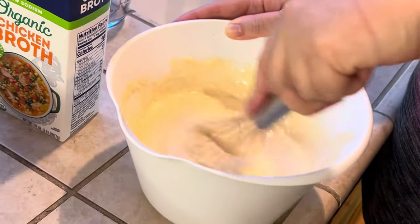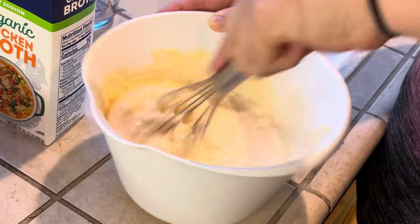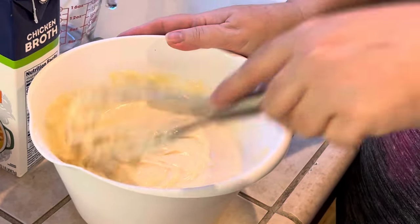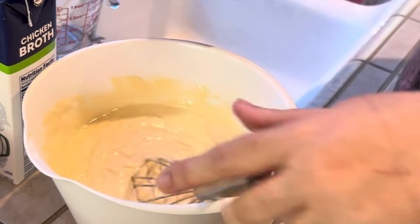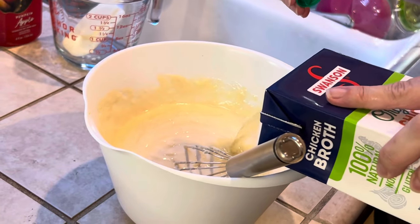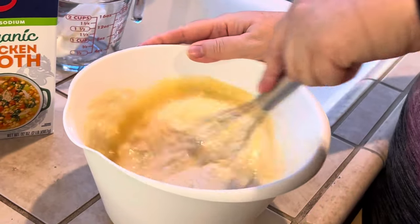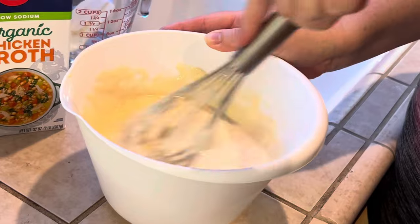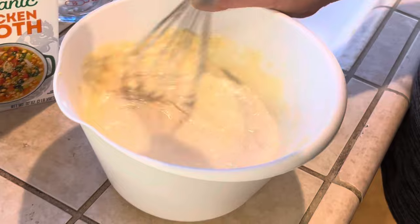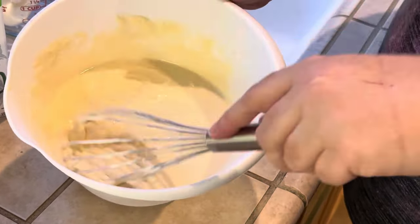Meanwhile, I have a 350 degree preheated oven. I'm going to add chicken broth until I get a consistency that's much more drippy and liquid, because I'm going to be pouring this over the top of my casserole. Don't worry if it seems a little too liquid, because the Bisquick baking and pancake mix will firm up in the oven. This is looking a little better — a little thinner. I still want it even thinner, so I'm going to add about another half a cup to three quarters of a cup of chicken broth total.